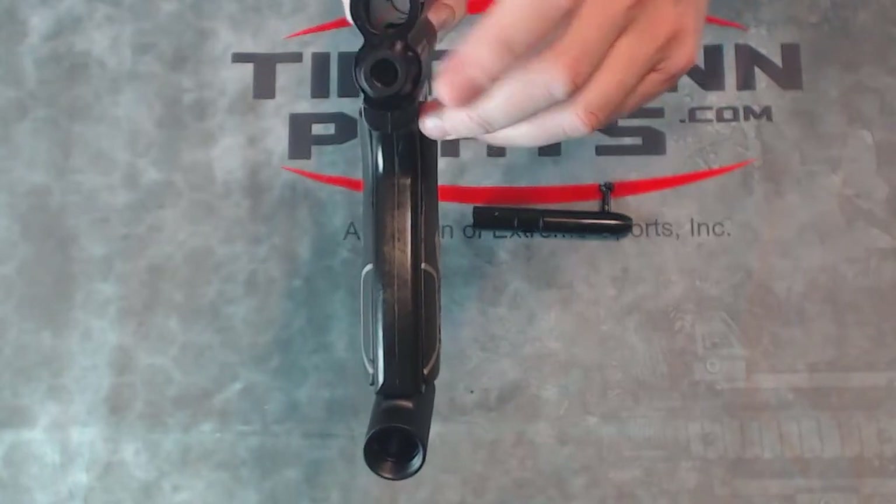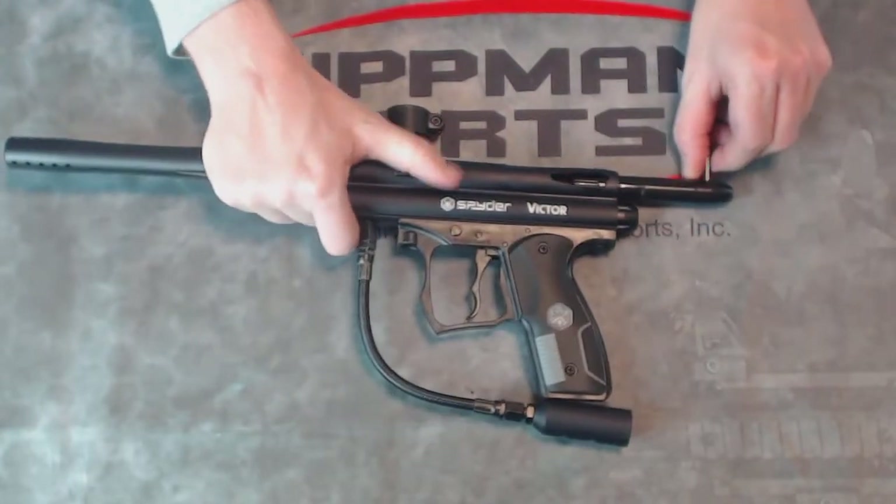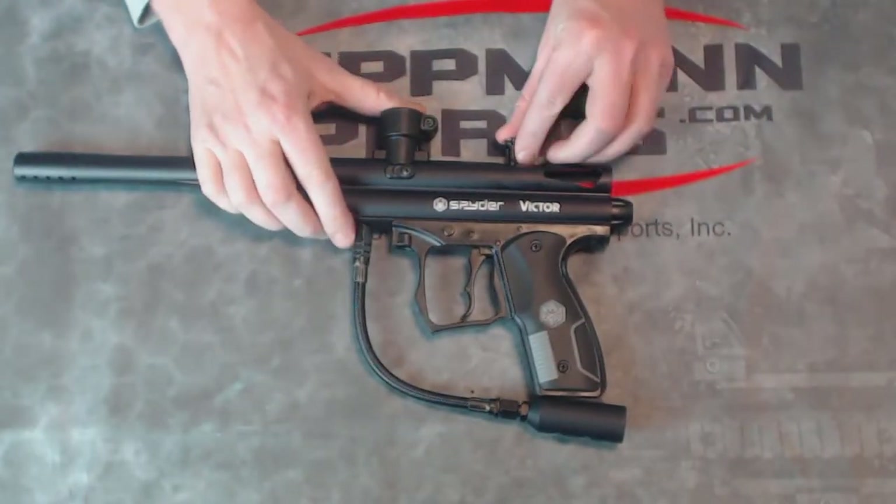It does have an adjustment point right here using an Allen key, so between games you can change the velocity on here to make sure your gun is shooting at a legal velocity.